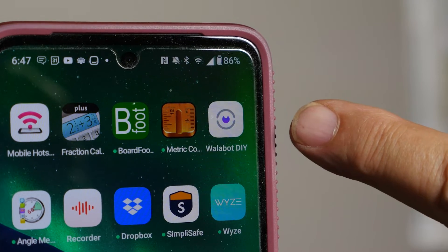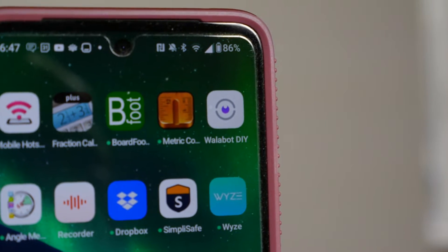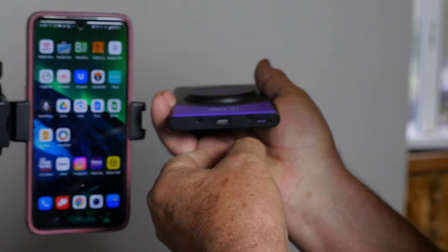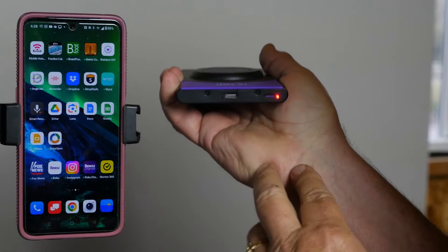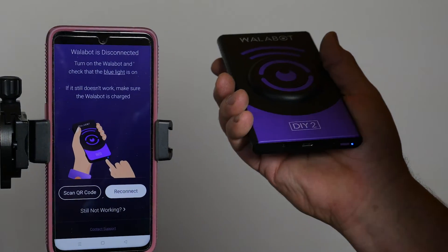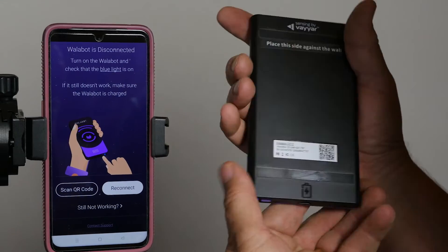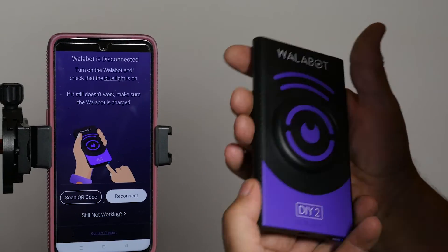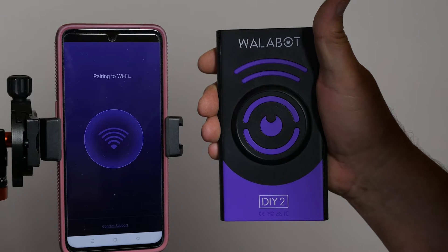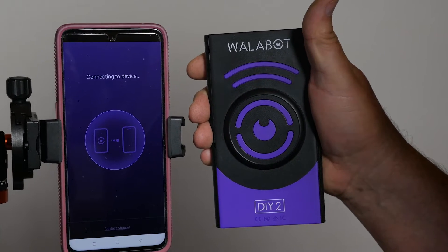To get started, download the app from the Apple Store or the Google Play Store. Once it's installed, pair the devices. Power up the unit using the purple press switch on the bottom. You'll get a red indicator as it comes on, then it'll go blue as it gets ready to search and pair. If you're doing it the first time, scan the QR code on the back of your unit — it uses a unique identifier to connect. We're reconnecting an already-paired unit. It's pairing to Wi-Fi right now, and the two devices have created their own little Wi-Fi network.